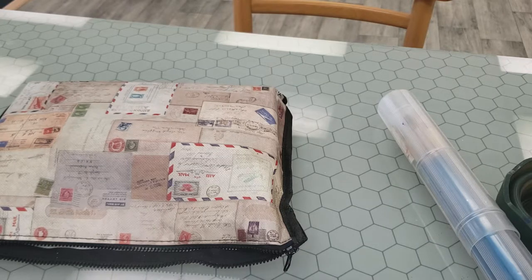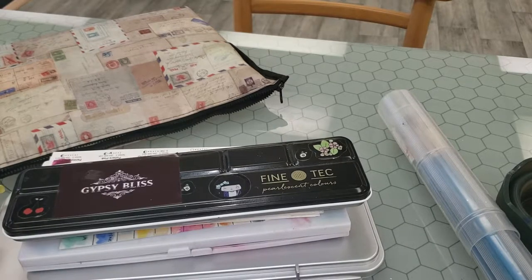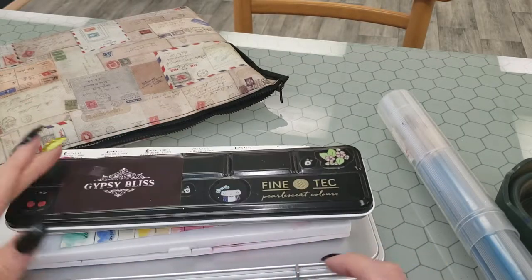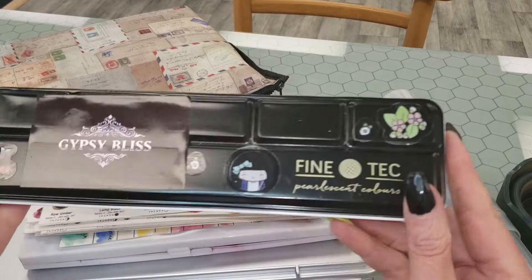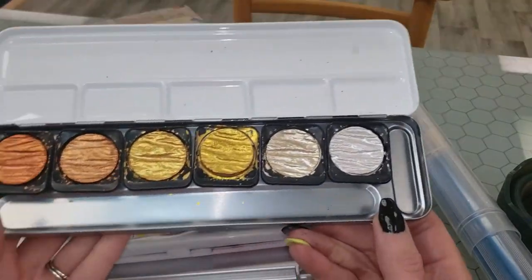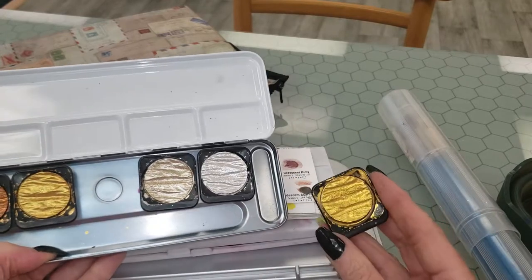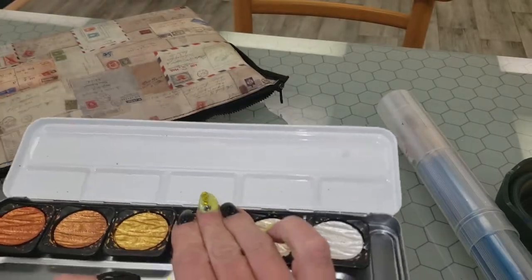Now for some really fun stuff — I'm about to show you all the paint I bring with me, even if I'm just going out to a park. I'm aware of how ridiculous I am. I keep all of this in a leather backpack. First, I sometimes bring the Finetech Pearlescent Colors — the metallics. Sometimes I'll just pop a pan out and bring that rather than the whole palette, because I use a few of them a lot.